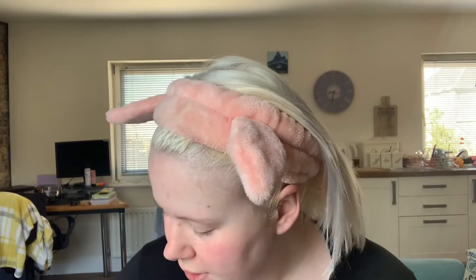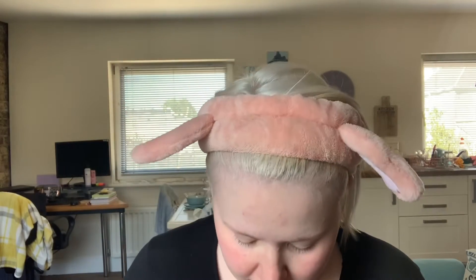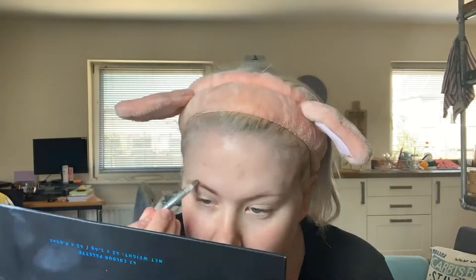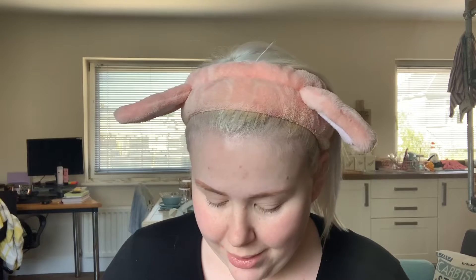Then I'm gonna do my eyebrows with the very little that I have left. I really hope that my new one comes soon because I'm running desperately low. Desperate times with those eyebrows — they are not great.